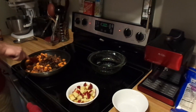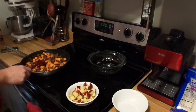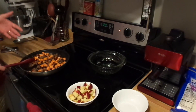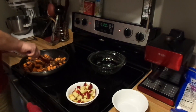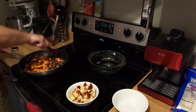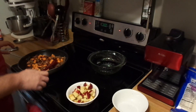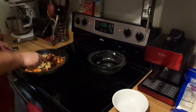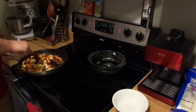Once you've got that mixed in thoroughly, this is the point where you could add about half a dozen whipped eggs to scramble in amongst everything. I'm not doing that today because I don't eat eggs. Now add the apples and stir again — and from here this is going into the oven.